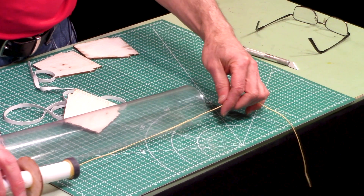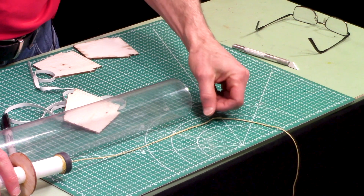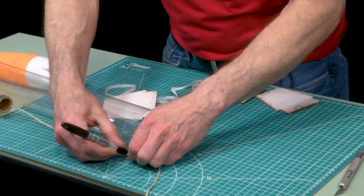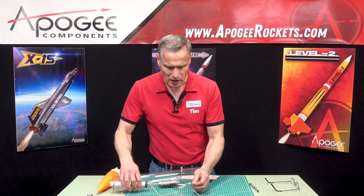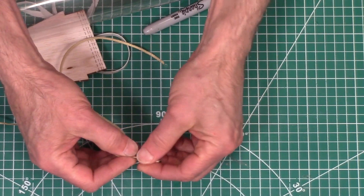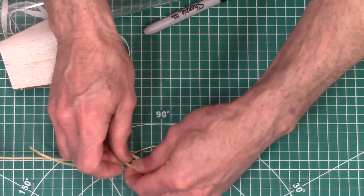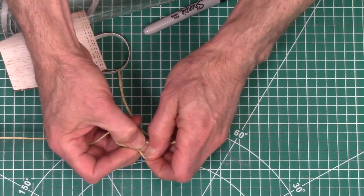I'm going to slide the whole thing over so you can see it. We need the tip of the shock cord at least to be here, or inside the tube. So I'm going to take a marker and mark the maximum location where that can be. From here, I'm going to hold that at the apex and tie my first knot — a simple overhand knot. Just take the shock cord, make a loop, bring it up through the hole.